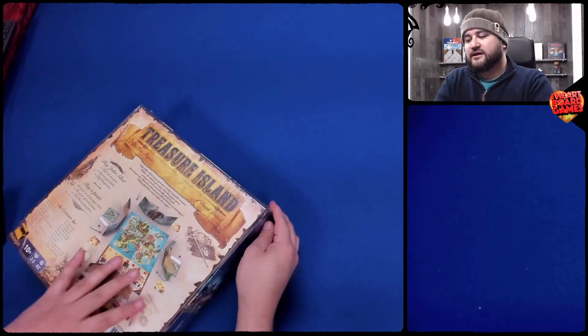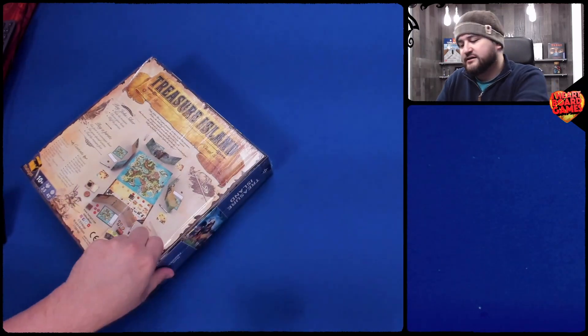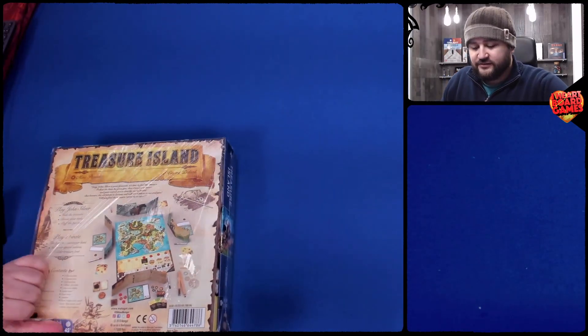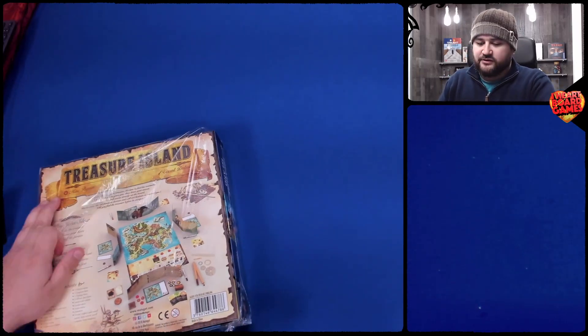Let's take a peek at what's in this box. By the way, this is a live unboxing — uncut. Whatever happens, happens. Last game I opened, I found a hair in it from the factory. That was fun. That was Wingspan, if you want to go check that out.